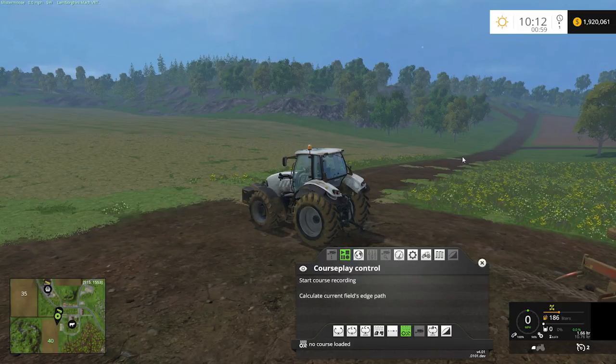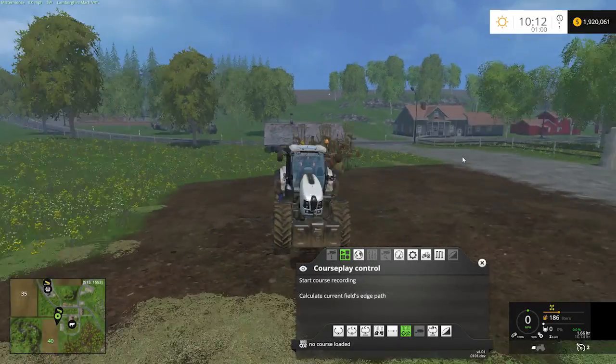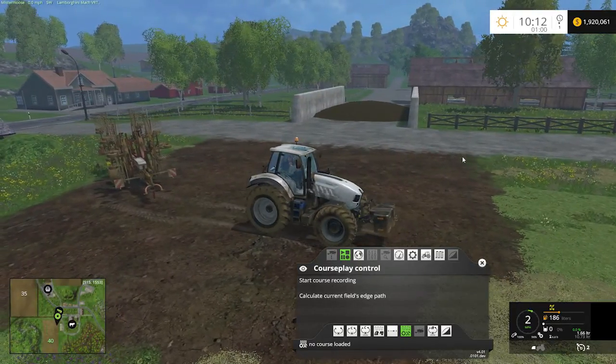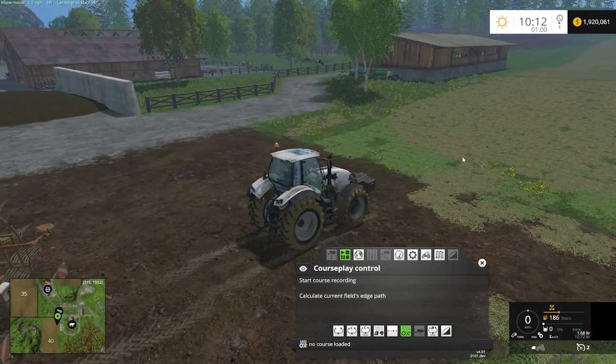Hello farming friends and welcome back to another edition of Farming Simulator 2015 with me, your old buddy, Mr. Moose. Today we're going to cover some more courseplay tutorials and we are going to focus on winrows and using a winrow device to set up your field for doing some hay bales.